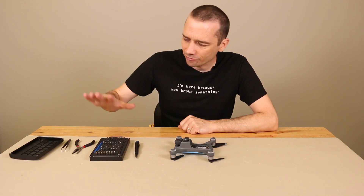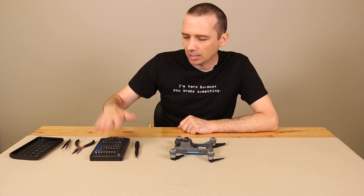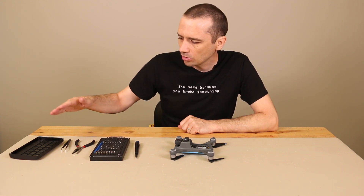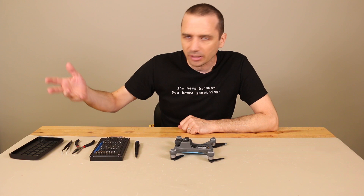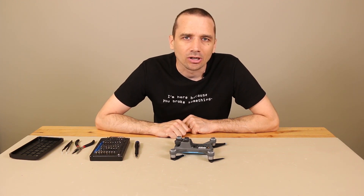I'm going to be using an iFixit toolkit. This video is not sponsored by iFixit, but you can get these on Amazon and I will leave a link in the description below. I've also got some tweezers and pliers. I don't know if I'll need them, but I've got them here in case I need them. Now let's get started on the teardown.